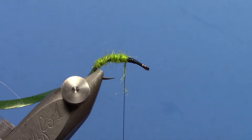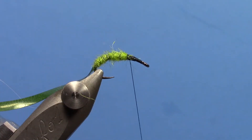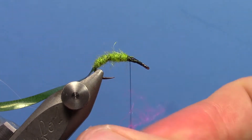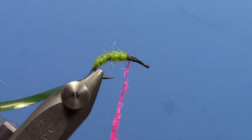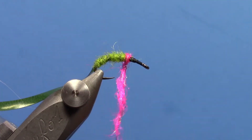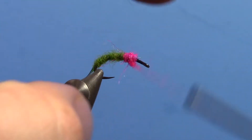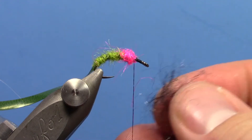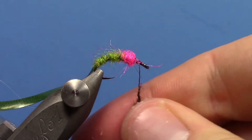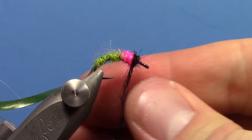About two thirds of your hook is the caddis green color. The next step — typically on most Czech nymphs you use some sort of hot spot — I'm using Pink Lady, which is a Senyo's Fusion Dub. I like this to be a longer fiber dubbing because we're going to pick the front of this out. Then we're going to take a black Nature Spirit Emergence dubbing to finish off the head of this fly, and same thing — we're going to pick a little bit of this out.